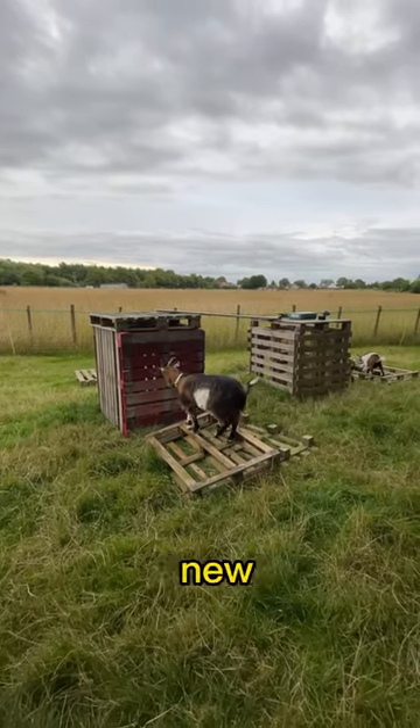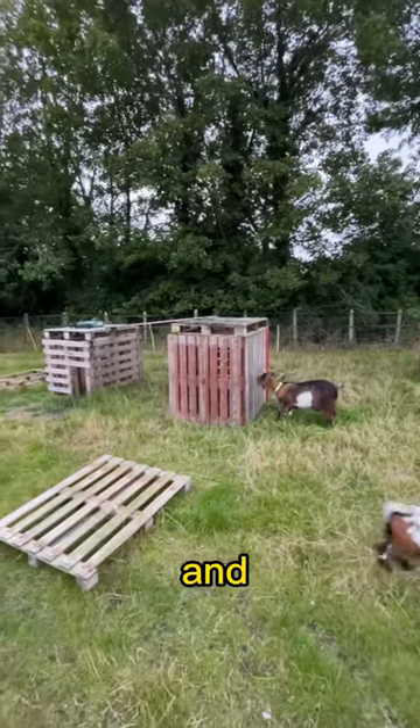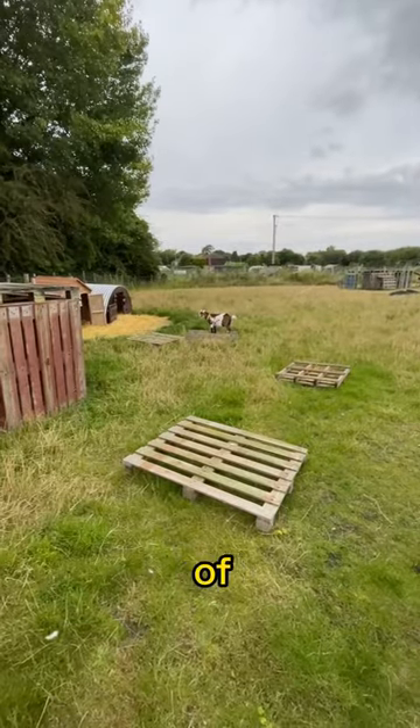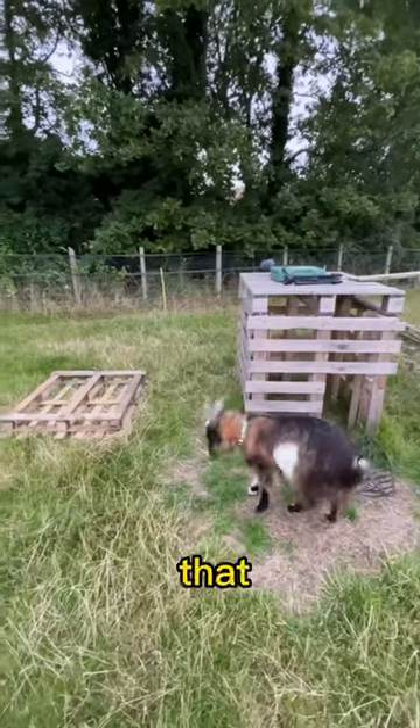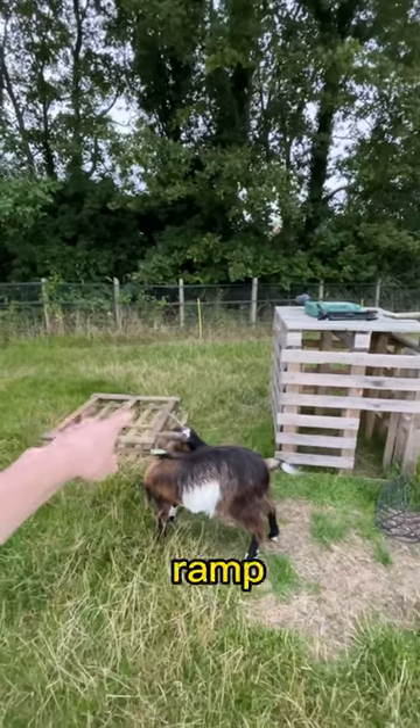It's day two of building the goats' brand new climbing frame. Yesterday we made this whole section which Henry is headbutting now. Today I want to focus on getting the goats up there. We've got loads of loose pallets on the ground, so I'm going to start off by stacking them up and seeing how high we can get, and then possibly even making a ramp from a pile here up to the top.